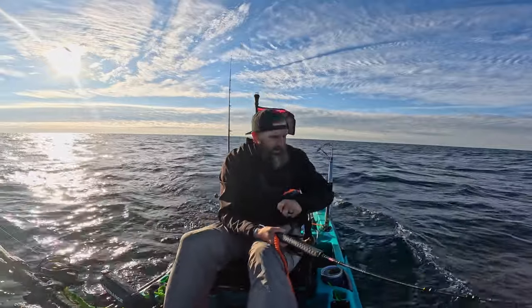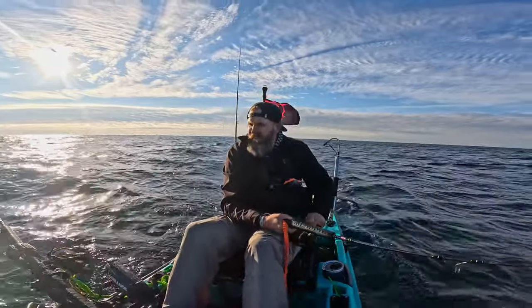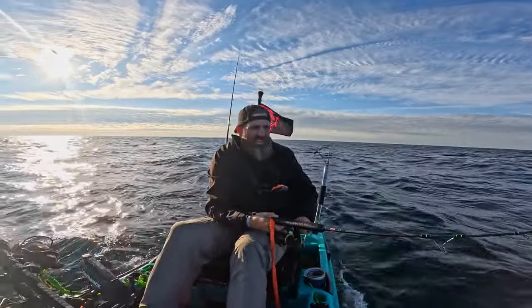Just go right over the top of them, find a good mark, hit spot lock, and just fish. The autopilot's almost cheating, but if you're gonna be fishing out here on the reefs, being able to stay on top of a good one is definitely a game-changer.